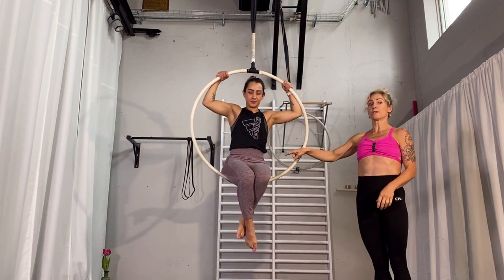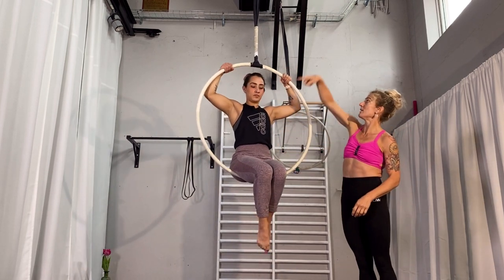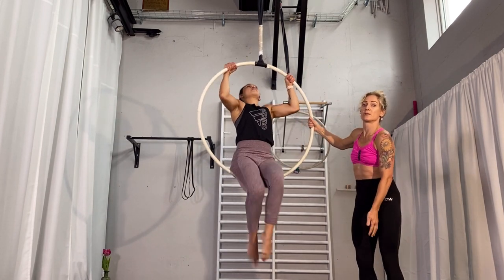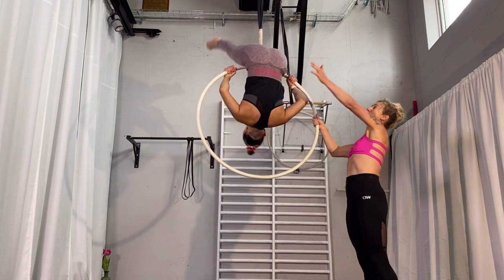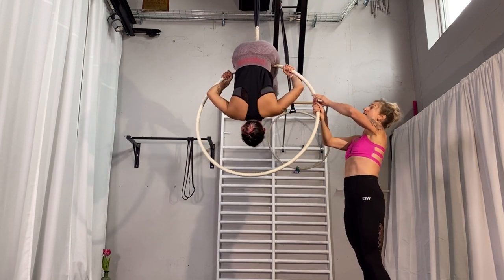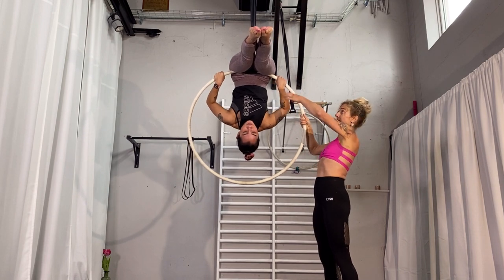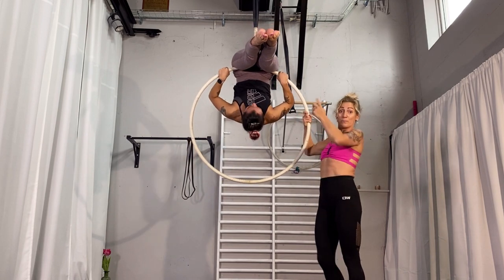You can sit on the hoop first and then from there you are going to lift yourself on top of the hoop, so you get the hoop between your legs. You are not going through — you are going over the front — and position yourself so the hoop is exactly between your legs and your stomach is on top of the hoop.